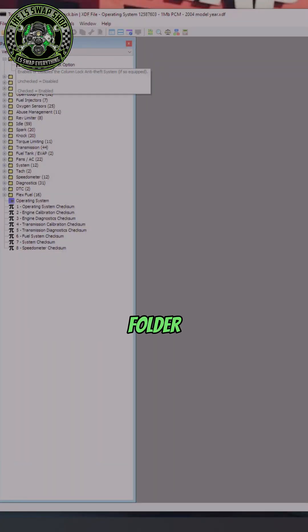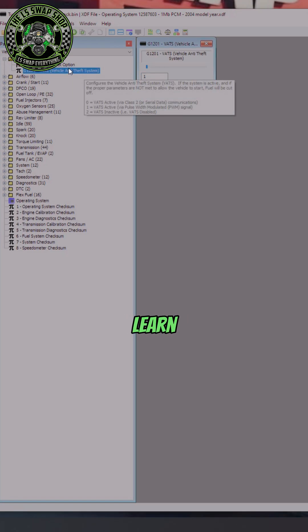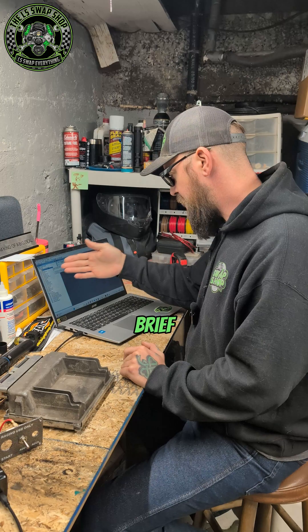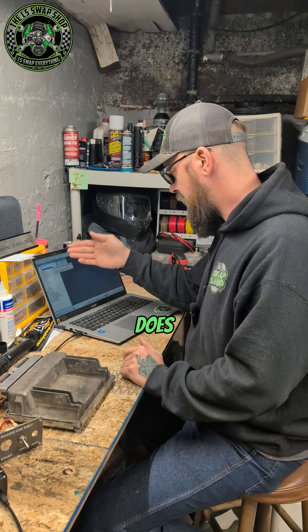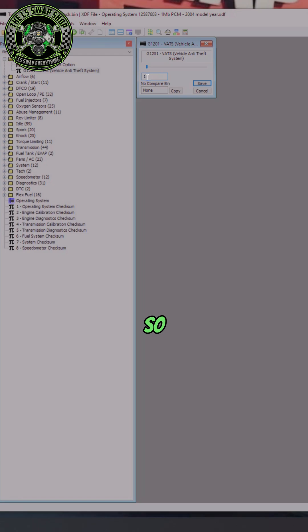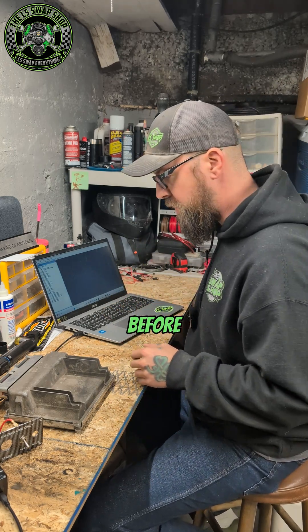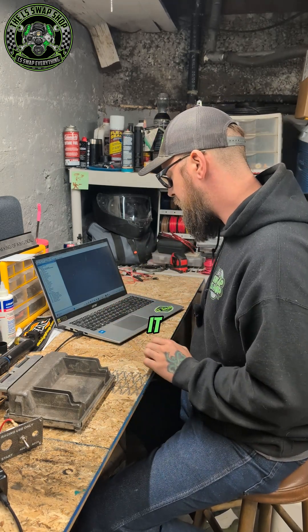Open up the VATS folder right here and double click on VATS. The cool thing about this software is that if you hover over the parameter you're trying to learn about or change, it gives you a brief description of what it does and what the values mean. Two equals VATS inactive, so we're going to switch that over to two and save that. If that's all you want to do, that's fine — you just want to start your engine before you swap the PCM into whatever you're putting it in.